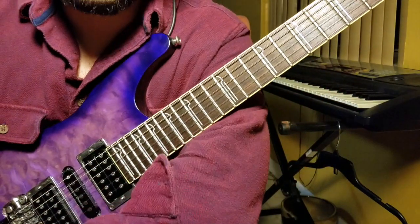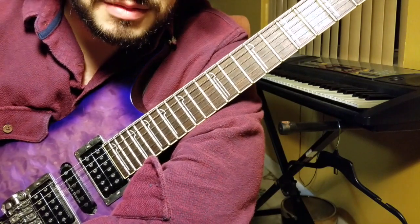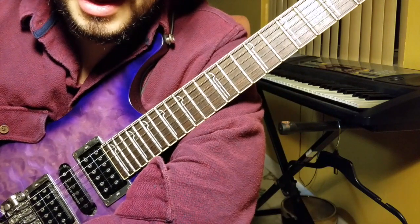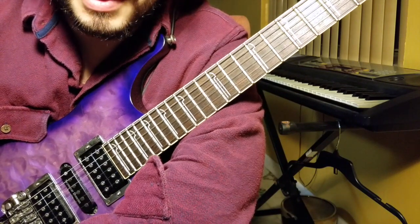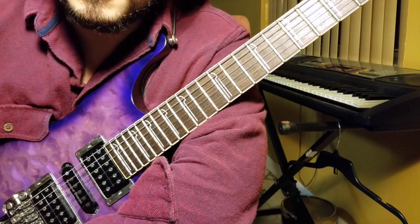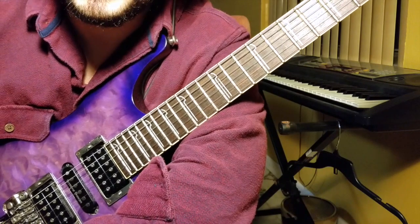That pretty much wraps up the lick for today. I'm going to have the tabs in the description, so if it was a little hard to follow, don't worry — that should be nicely laid out for you guys. If you have any questions, comment on the video. If you have anything you want to see, comment there too. Don't forget to like, share, subscribe, and hope to see you guys soon. Keep rocking.